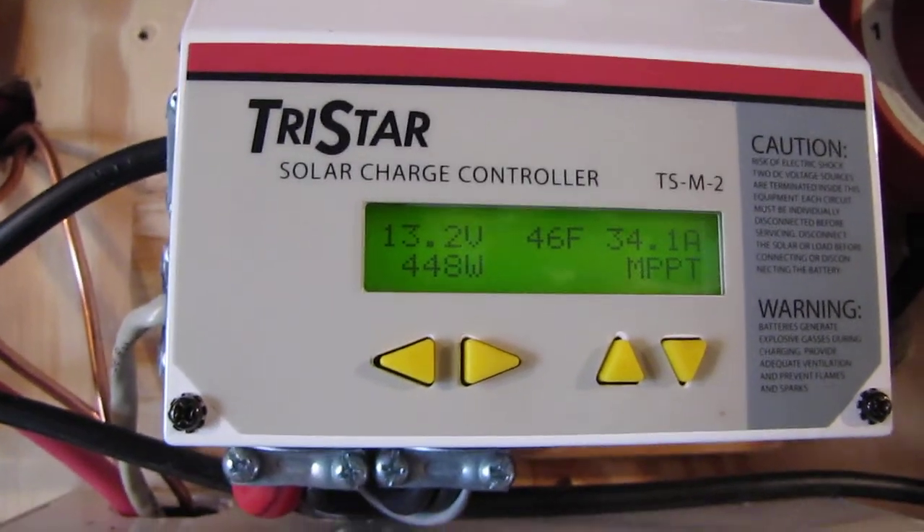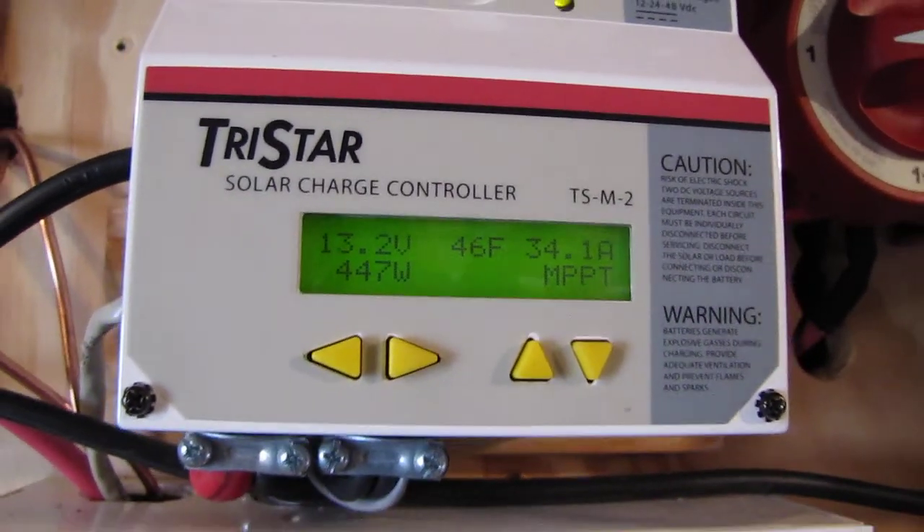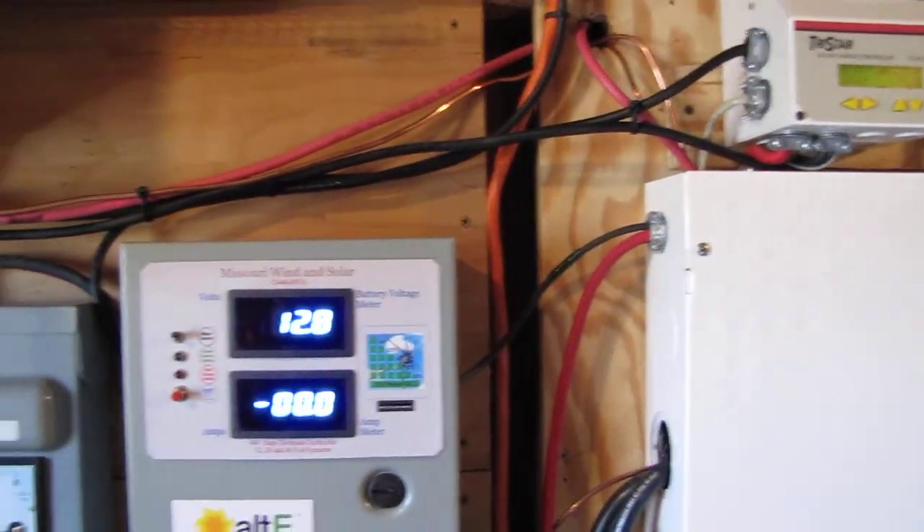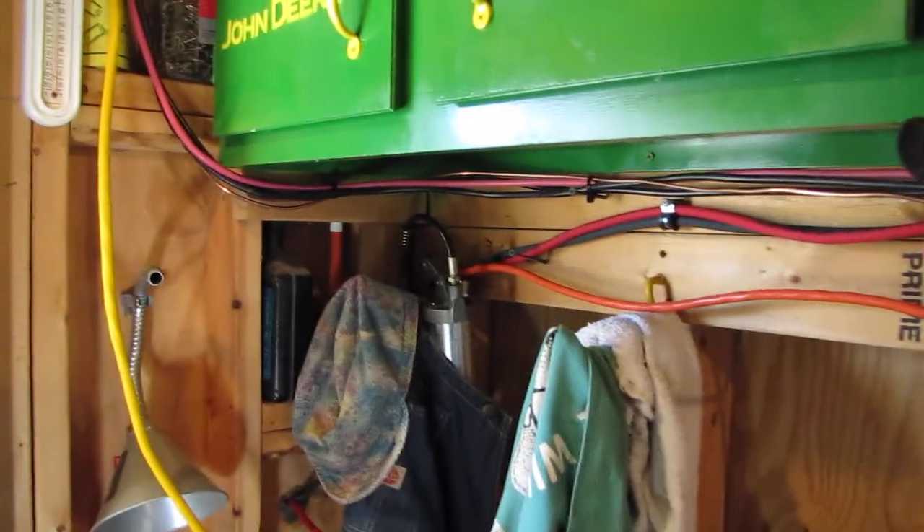Imagine what that bad boy is gonna do in the summertime! Okay y'all, thank you for watching — this is my setup, I hope y'all enjoyed it. And here's my wiring going to everything.